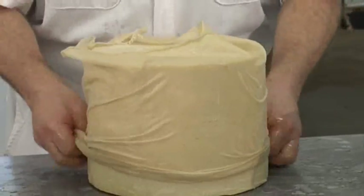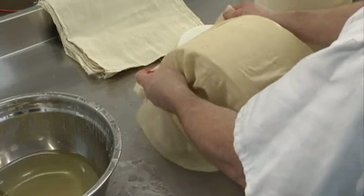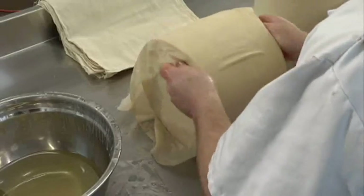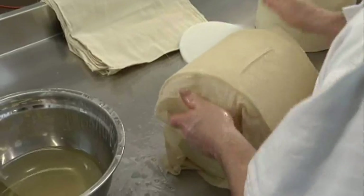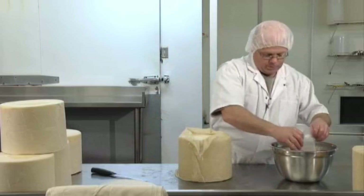We will do this by covering the entire wheel in cheesecloth, and then completely covering the wheel in melted lard. This will help to keep the moisture content high, which is an important part of cheesemaking.